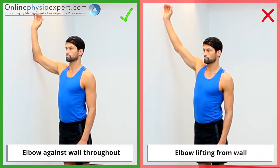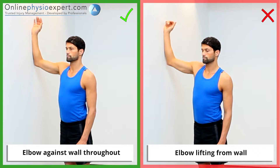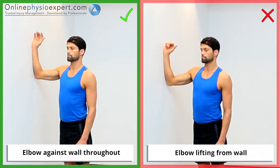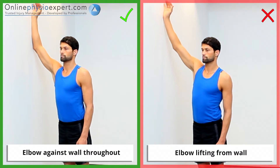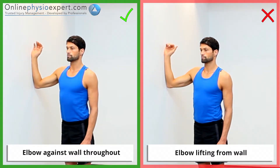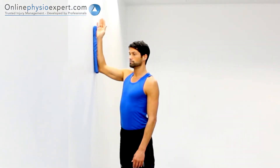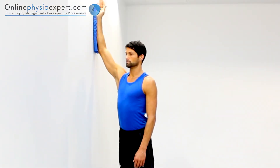Ensure your forearms remain flush against the wall as you begin to fatigue. If needed, reduce friction by using a towel between your forearm and the wall.